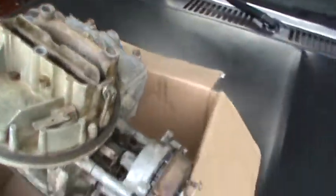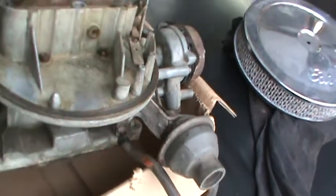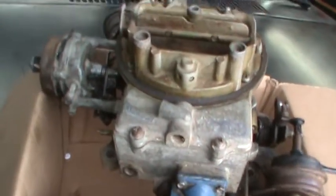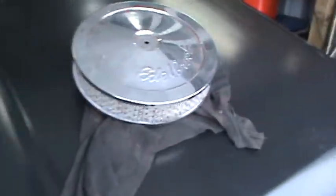And I've got a carburetor here — a Motorcraft 2150 off my other 302 that was in this truck. It's a good carb, ain't nothing wrong with it at all. Doesn't leak, doesn't smoke. Everything works. It's converted over to a manual choke type setup, so somebody will be able to use that. And I've got an old air cleaner here too.